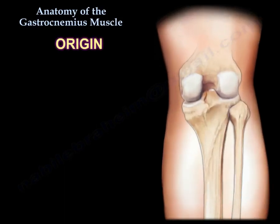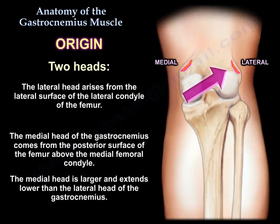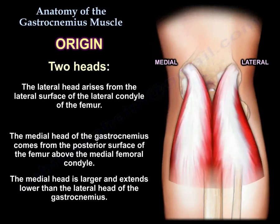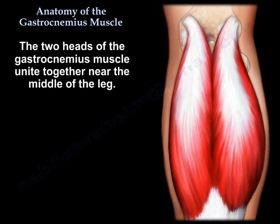Origin: there are two heads. The lateral head arises from the lateral surface of the lateral femoral condyle. The medial head of the gastrocnemius comes from the posterior surface of the femur above the medial femoral condyle. The medial head is larger and extends lower than the lateral head.